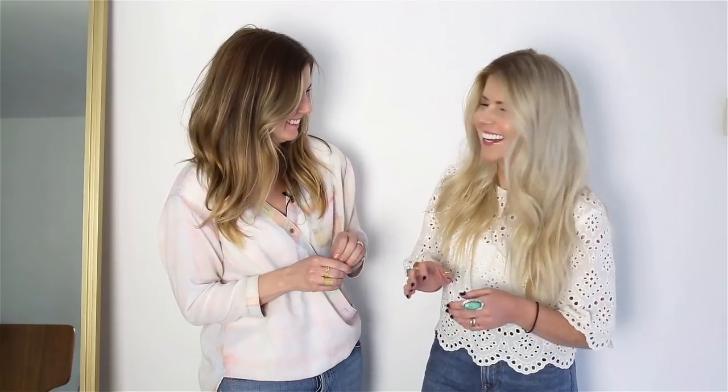Hey guys, it's Lisa from Salty Lashes. I am here with Megan Hess of Cut and Dry. Megan has been my stylist for years. Megan's been in Long Beach, California for the last 14 years, and she's actually headed back to Arizona. So I'm going to put her link to her Instagram and contact information in the bio because she's one of the best — the absolute best.